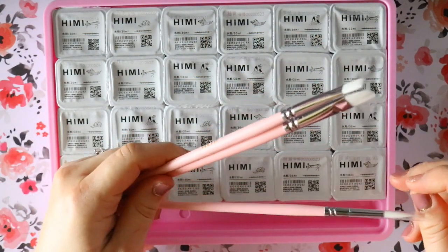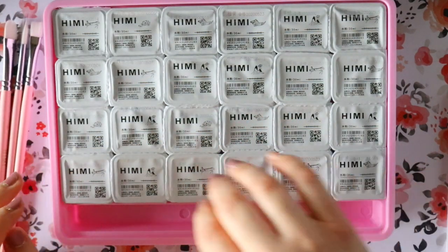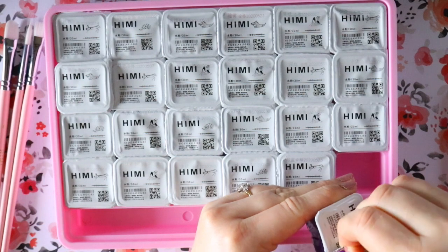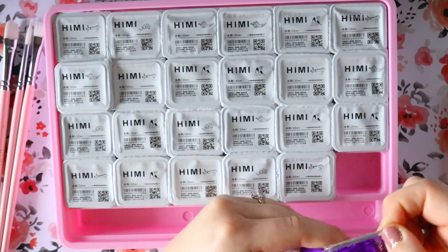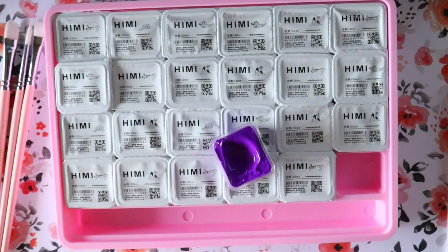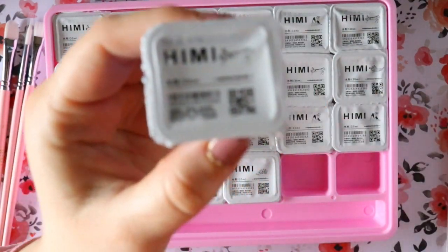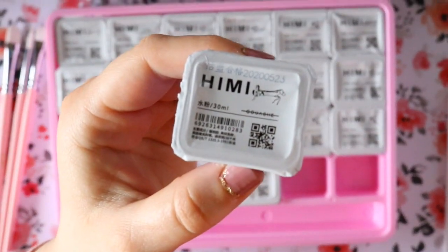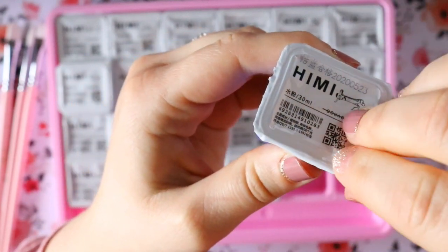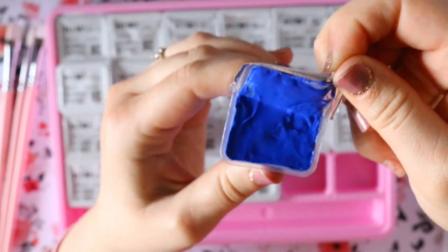Look at this cute little case — it came with a little tray to mix on, and the case is blush pink. They sent me pretty cute blush pink paint brushes too. So let's open one. It looks like jelly, or clay, or slime. It smells terrible though — you can really smell the chemicals in the jelly paint.